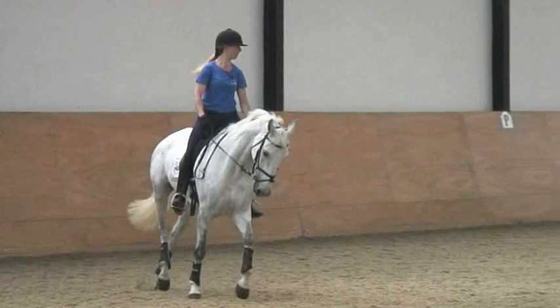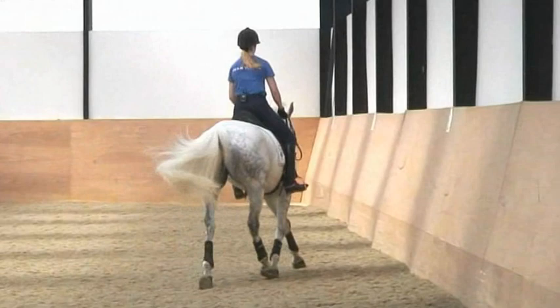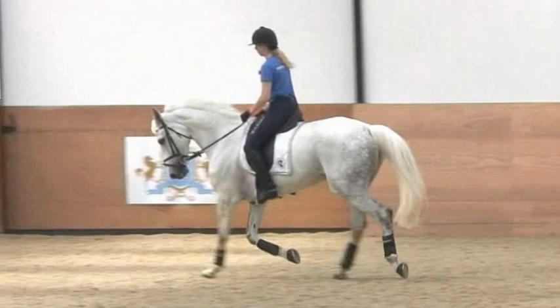Your hands are still too wobbly — they're doing too much. Just keep your hands completely quiet, like you have porcelain in your hand that's not supposed to fall down. Yes, there we go.